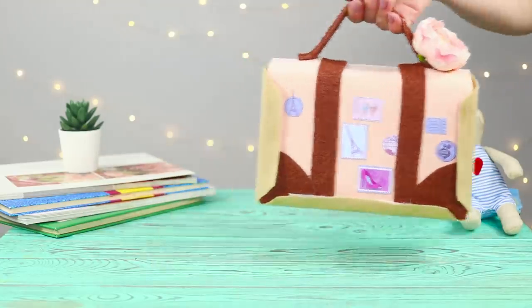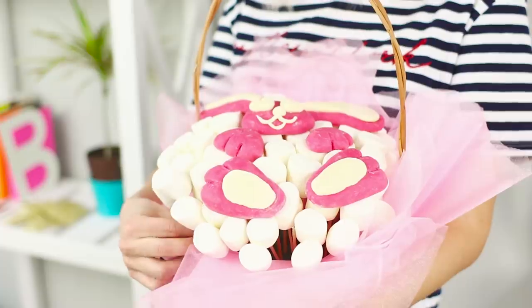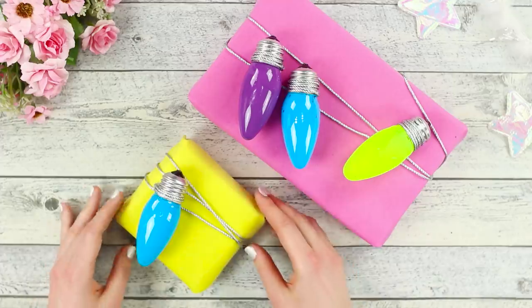A book that looks like a suitcase? A camera that smells like chocolate? And a spring bouquet made of marshmallows? Today, we will share bright creative ideas and tell you how to give a gift that'll go down in history!